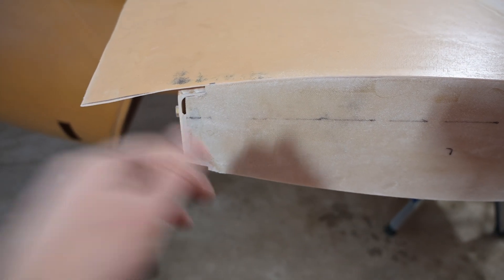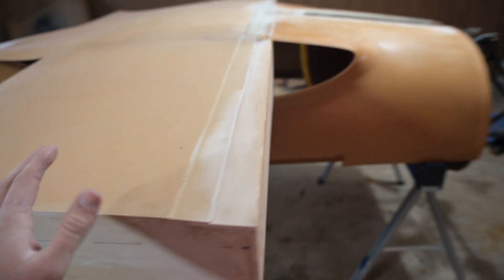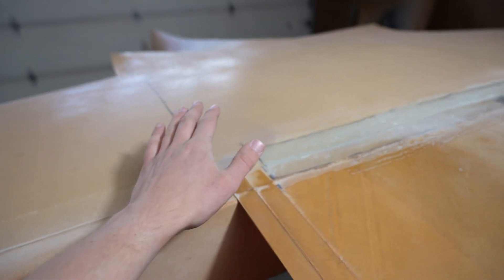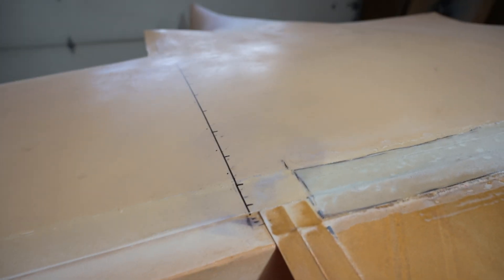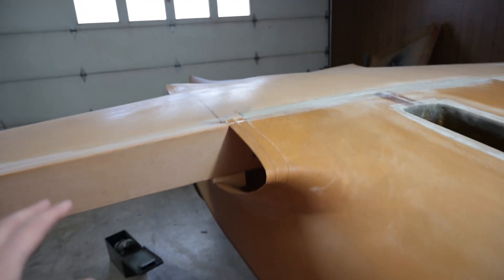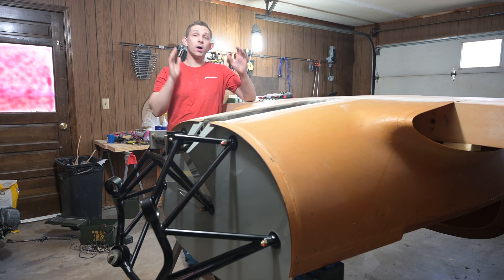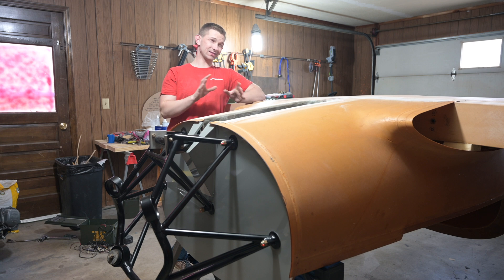I've got a little bit of work to do filling this in — the epoxy didn't penetrate as well as I hoped, but it is what it is. I went through and measured out where the cockpit closeout ribs are going to be, which is BL 20.5. I've actually been doing stuff a little bit out of order here — the way I've been doing things is not the order that Lancer wants you to build in.